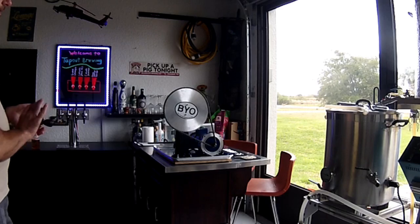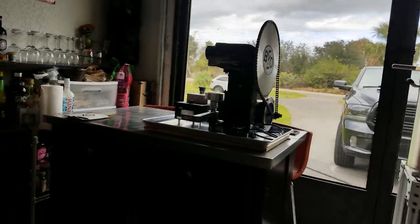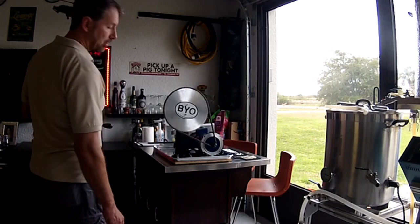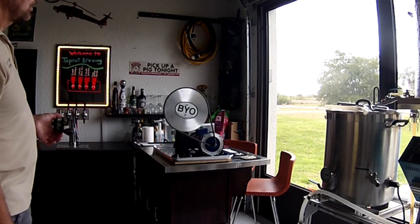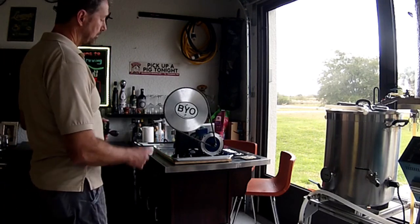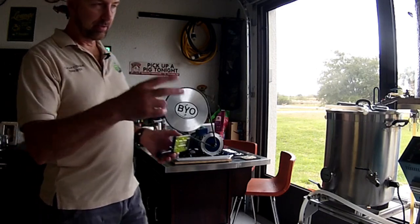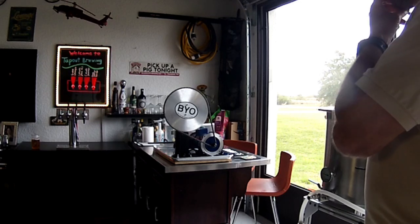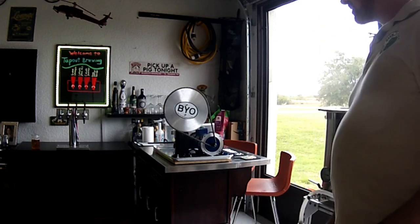You guys are looking at the completed canning automation system. I learned a lot of lessons on the way. I learned that a belt drive will not work — let me go over some of that.